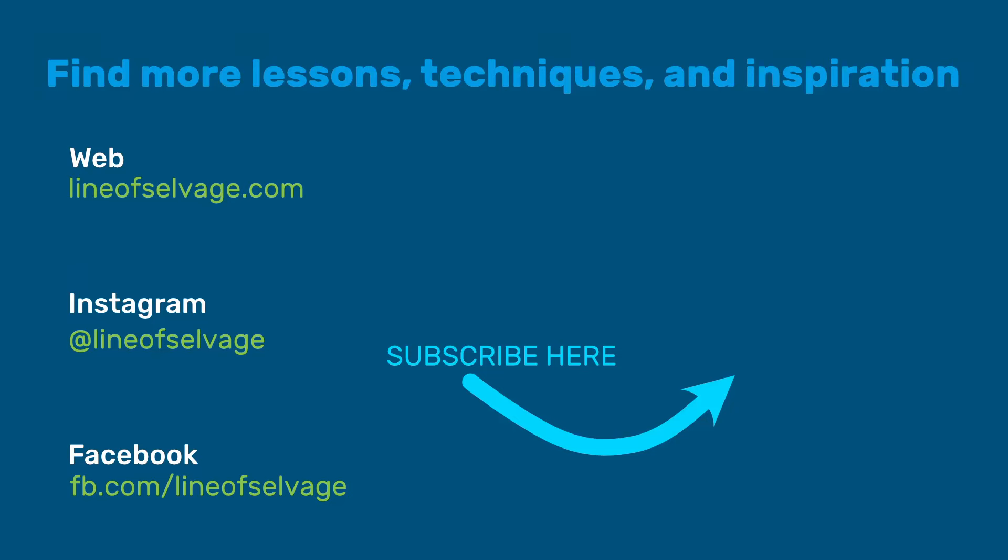For more videos like this one, like and subscribe to my channel, and hit the notification bell to stay updated.